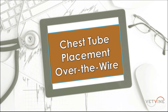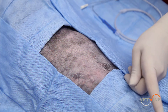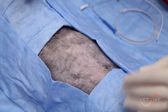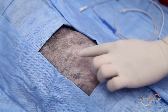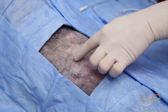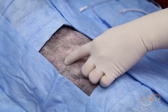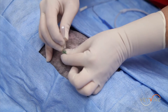Now we're going to place the Myla over-the-wire chest tube, or thoracic drainage catheter. The patient's head is going cranially and the tail is going caudally. We've clipped and aseptically scrubbed the lateral thorax from dorsal midline to ventral midline. Remember that this patient is sedated with just a local anesthetic block. Ideally, we want to place the catheter in the 7th to 9th intercostal space. The placement of this catheter does not require any tunneling.